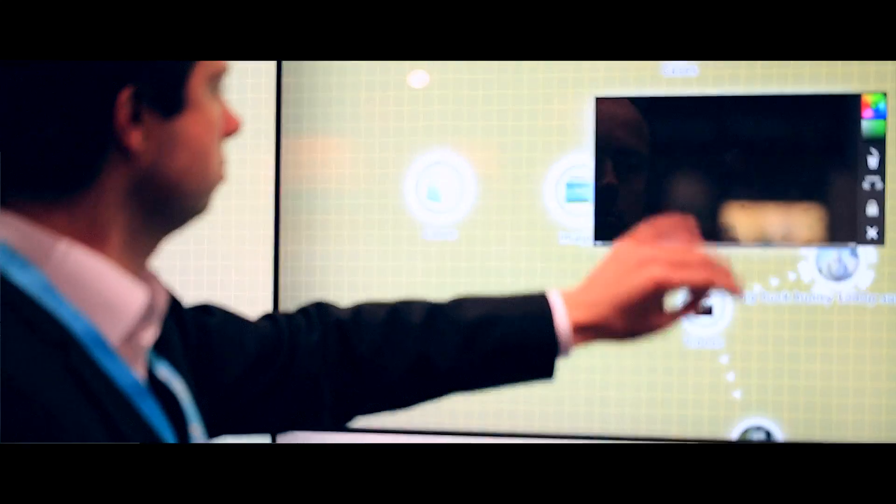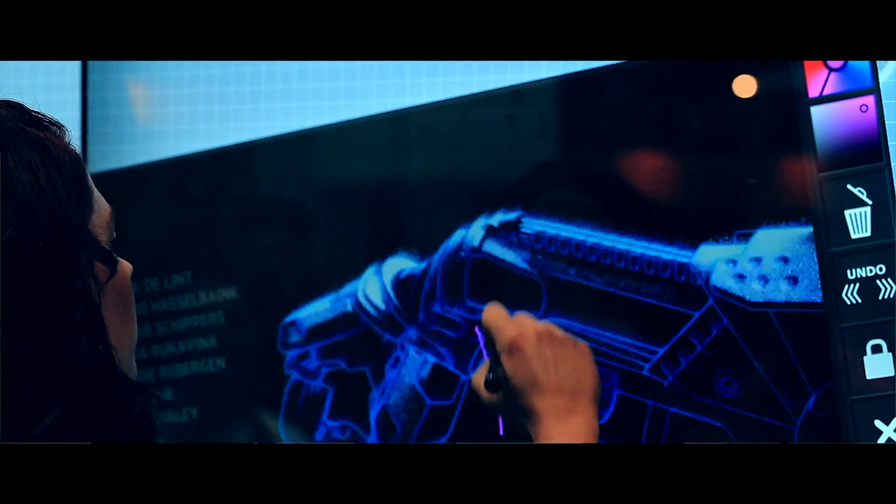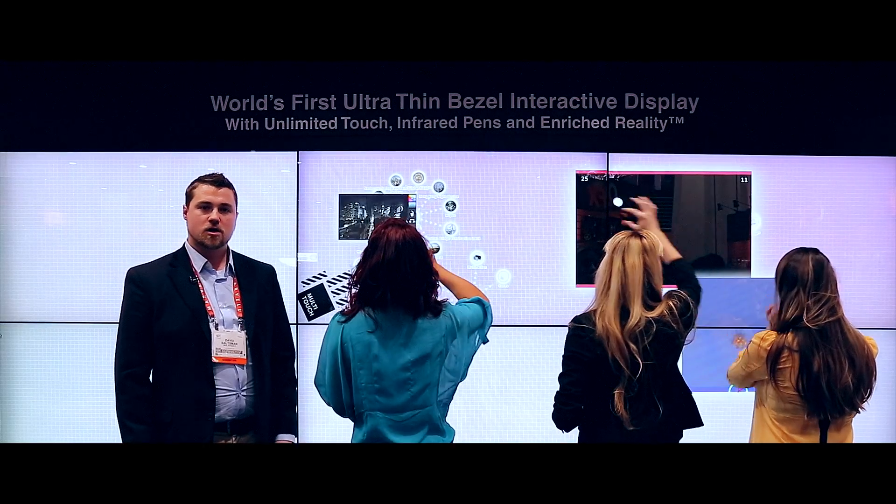Welcome to the Multi-Taction booth at CES 2013. Today we're debuting our Multi-Taction Cell 55-inch with ultra-thin bezel. This is a full 1080p HD resolution screen with multi-touch and multi-user interactions.